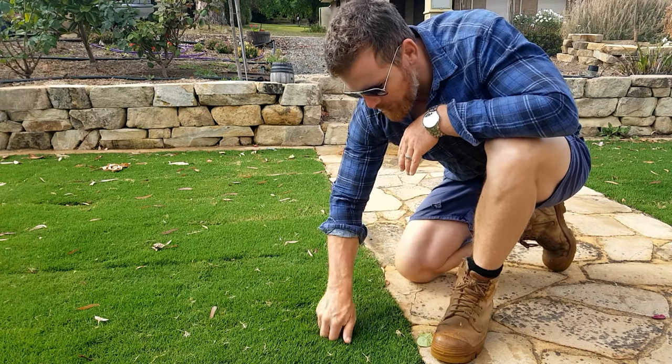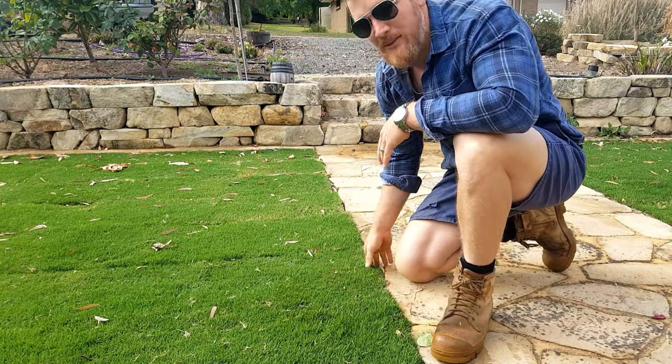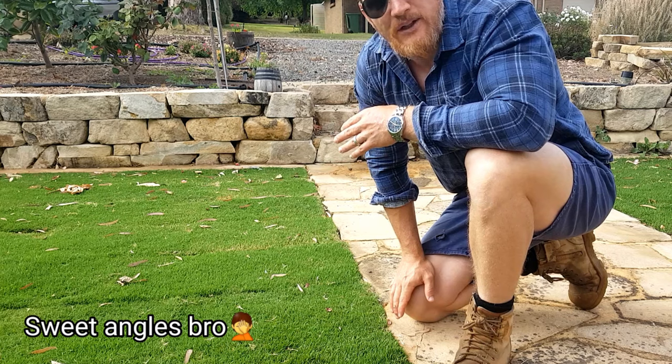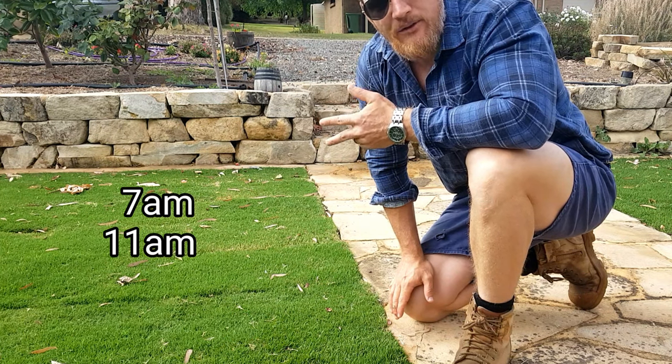So you'll notice I can't pull up any of the rolls. That means the roots have now developed into the soil profile. For the first week I've watered four times a day — 7, 11, 3 and 7.